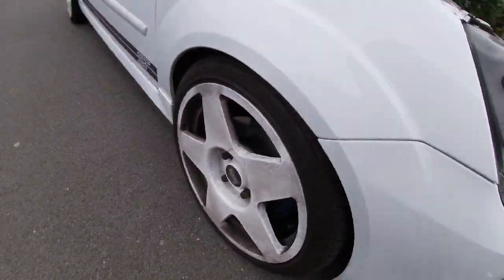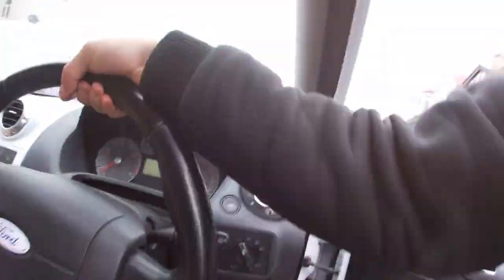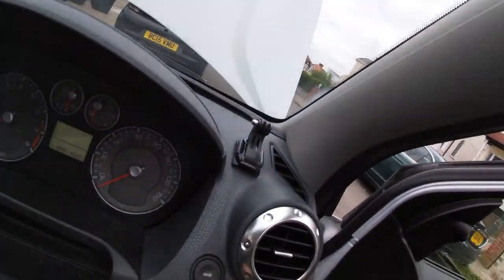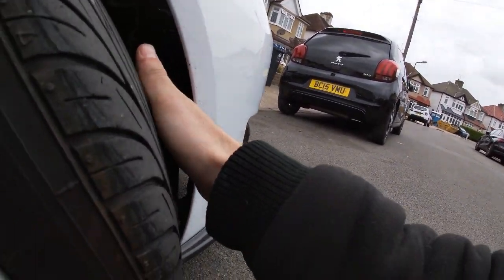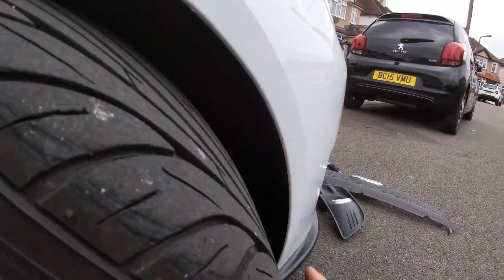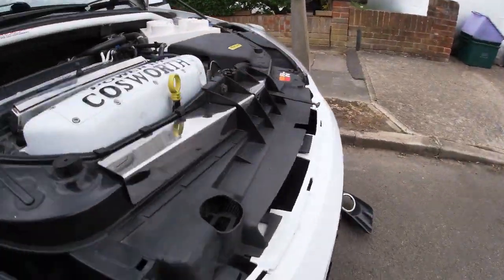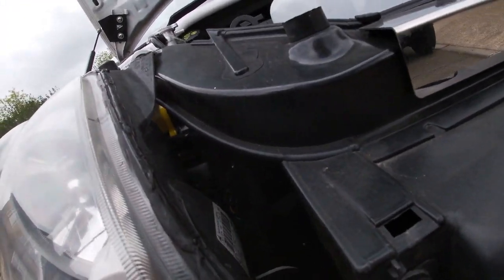Should be fine - I'm just going to turn the wheel to full lock to try to get access. Normally you will have a torx bolt holding your arch liner in but mine's non-existent. So that job's done on this side anyway. I'm going to pull the headlamps off just because it'll make it a bit easier to get to the bolt.